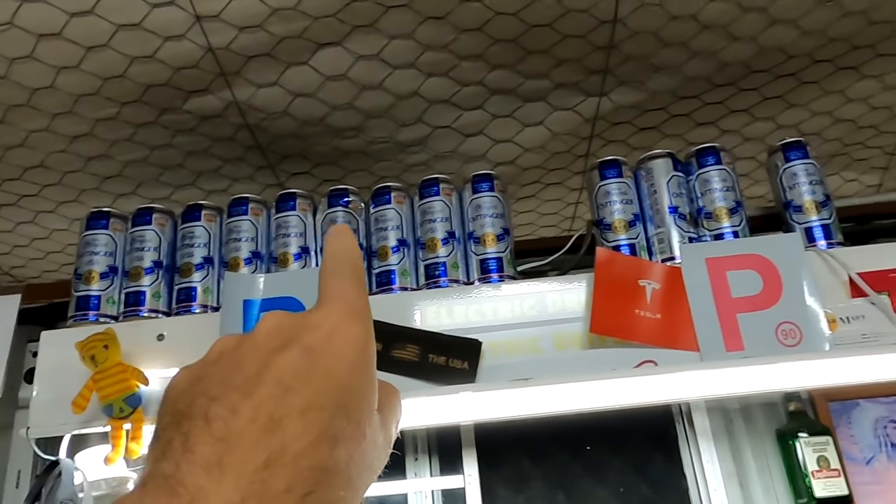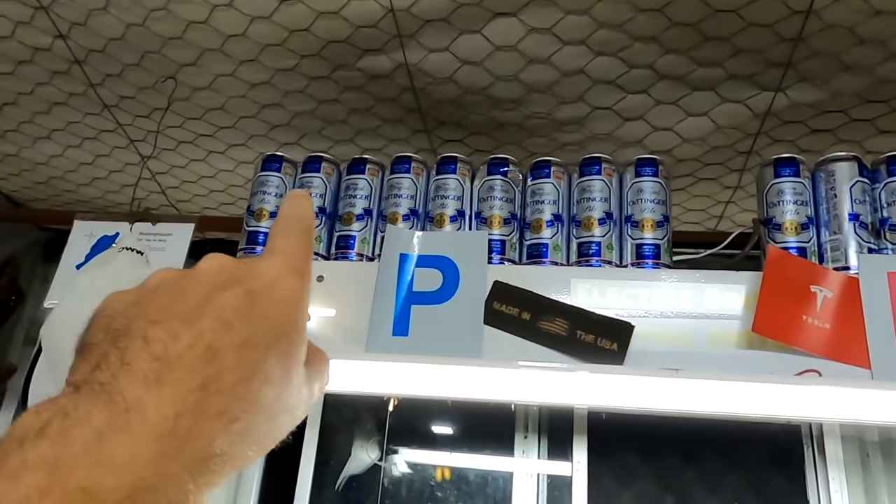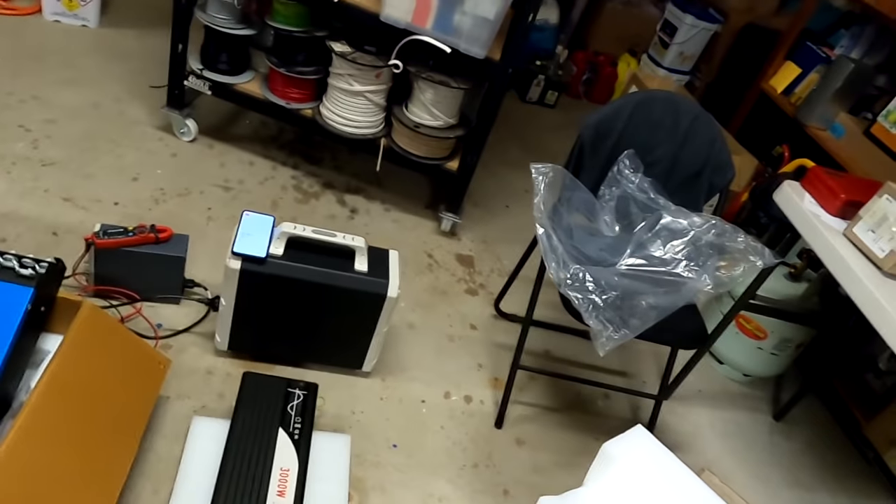Yeah, this always looks a bit insane, but that's six months worth of beer — I don't drink much, just one here and there. Thanks again for all your donations. Until the next video, stay charged and thank you for watching. Bye!